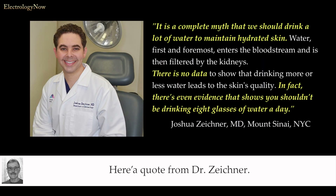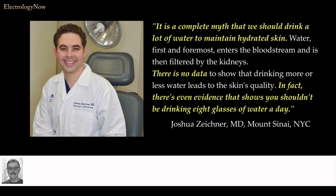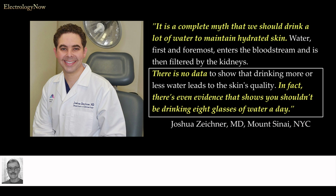Here's a quote from Dr. Zeichner, a board-certified dermatologist practicing at Cedars-Sinai in New York City: 'It is a complete myth that we should drink a lot of water to maintain hydrated skin. Water, first and foremost, enters the bloodstream and is then filtered by the kidneys. There is no data to show that drinking more or less water leads to the skin's quality.' In fact, there's even evidence that shows you shouldn't be drinking eight glasses of water a day.